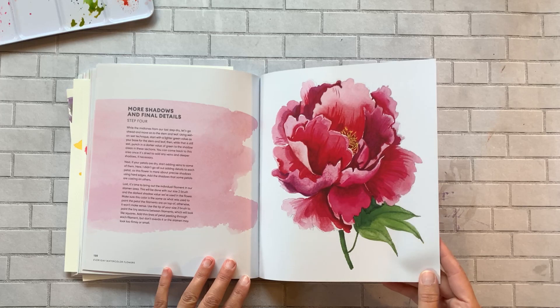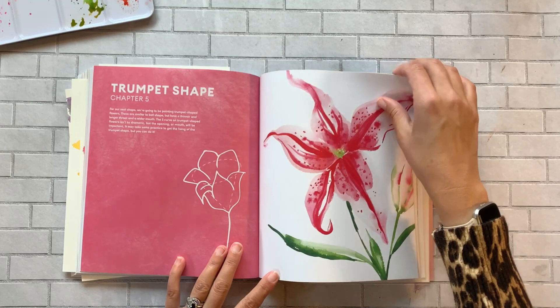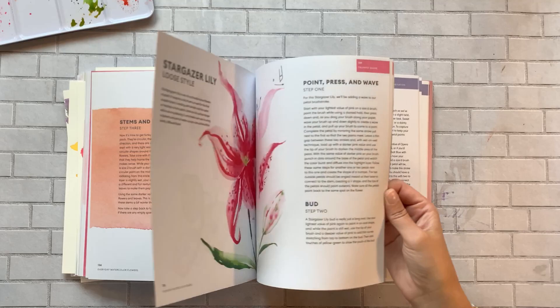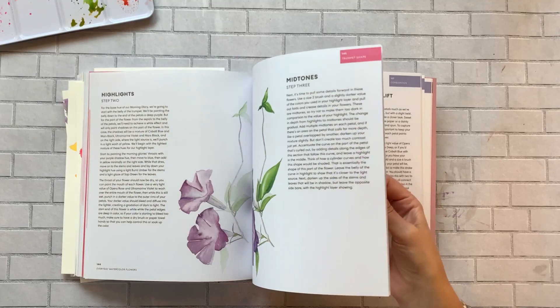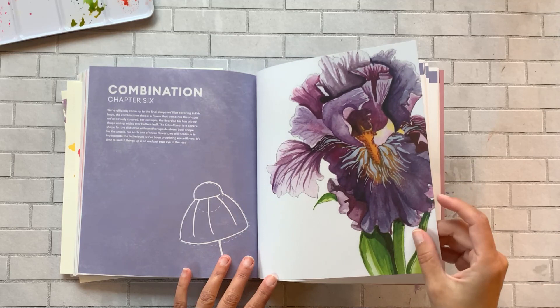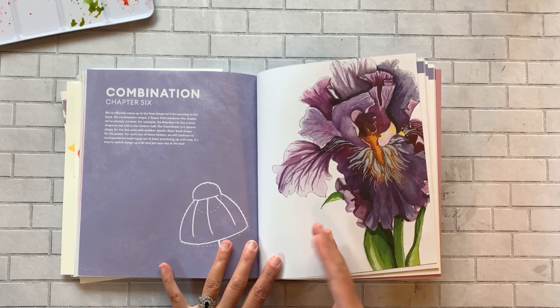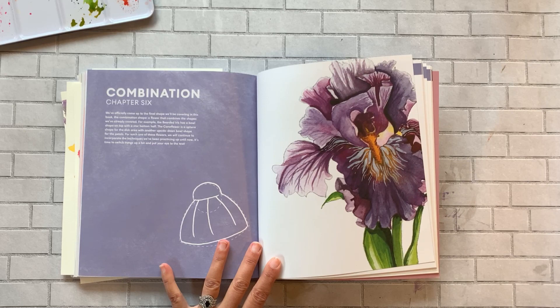Trumpet-shaped flowers include lilies, a loose style, stargazer, and morning glories — there are so many different types of flowers to paint and study. Look at that — it's insane that you can learn how to do this. Unlike some other watercolor books where you look at beautiful illustrations and think 'maybe one day,' this book will actually teach you how to do it. Good on you, Jenna — thank you.